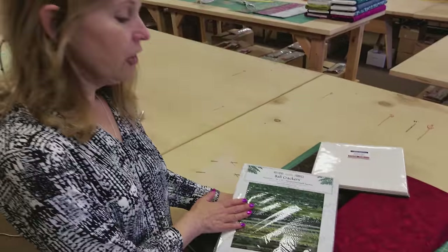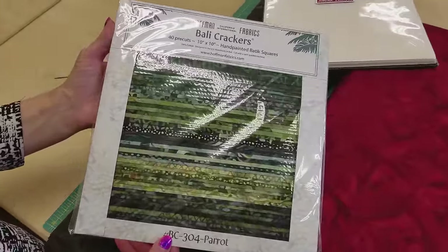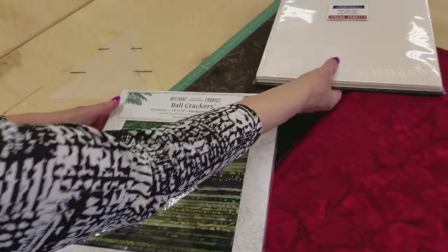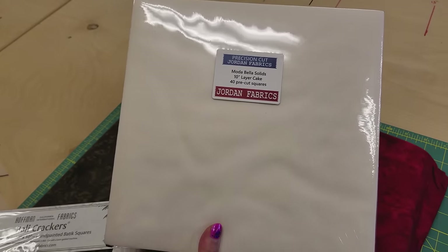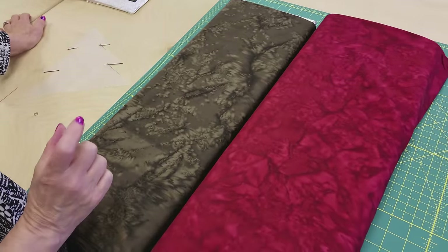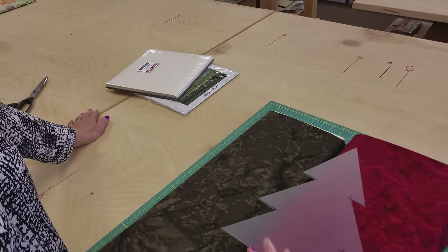Here's all you need for this quilt. You need at least 20 different green layer cake pieces — these are 10 by 10. You can use yardage if you want; you don't have to use a layer cake, but a layer cake is a really easy way to get a nice variety. You also need 10-inch squares for your background — cut them yourself if you need to; this pack has 40 but we're only going to use 20. You just need a jelly roll strip of brown for all the stems, and about 5/8 of a yard of red for sashing.